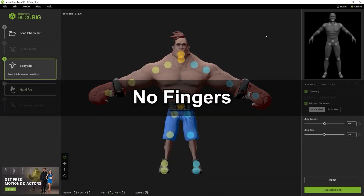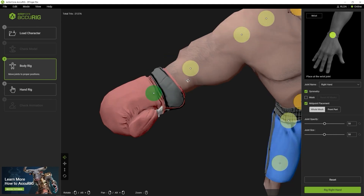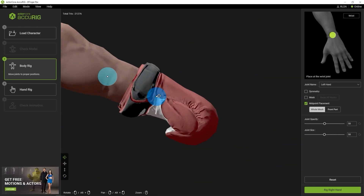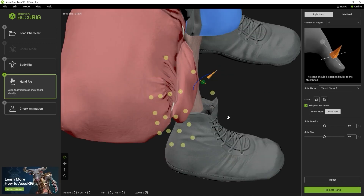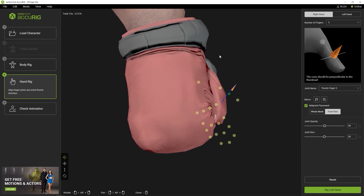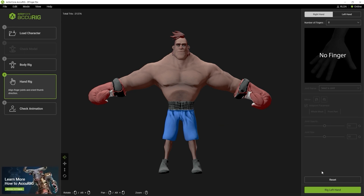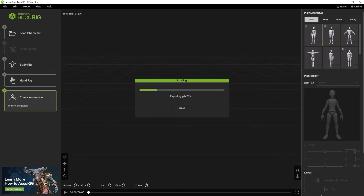For our last example, let's take a look at a character that doesn't have fingers. In this case, we're looking at a boxer wearing his boxing gloves. Once again, ensure that the wrist position is correct on both arms before continuing on. When we enter into the hand rig setup, we can once again see that the auto detection result is incorrect. This one is actually the simplest example, because we can simply go up to the drop-down menu and select zero fingers. The rest of the process is the same — finalize your character and do a test motion before you export it to whatever target CG or game design software you like.